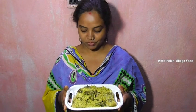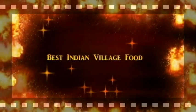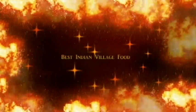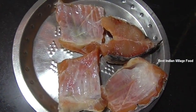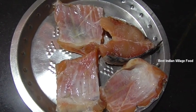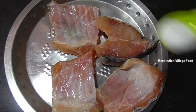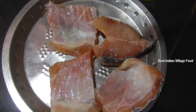Hello everyone, welcome to the recipe. I am going to add the recipe. I will add the recipe.